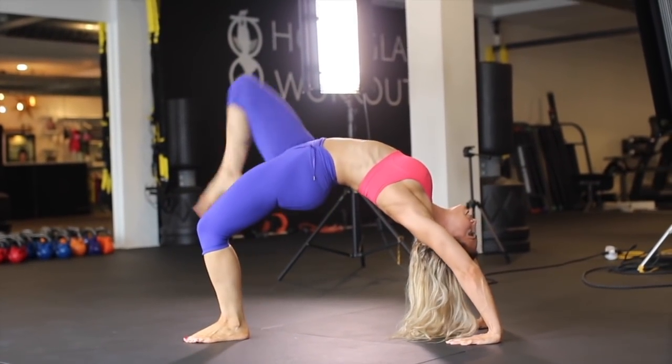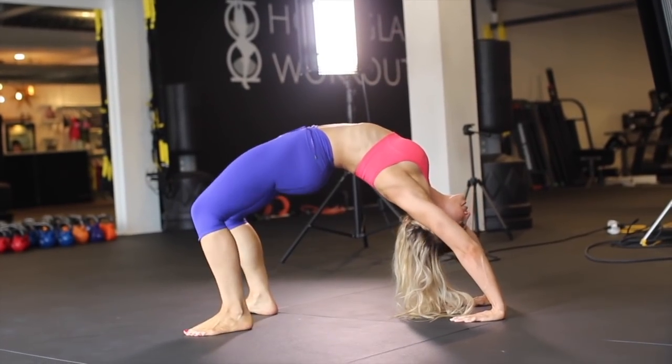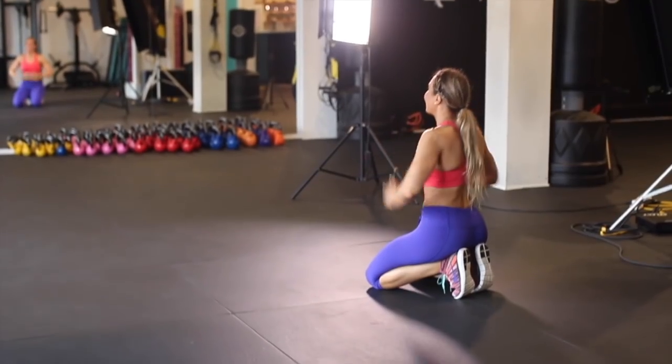Which leg is better? I think the one closer, so it's easier for people to see. Okay, go!